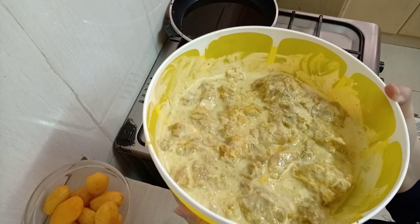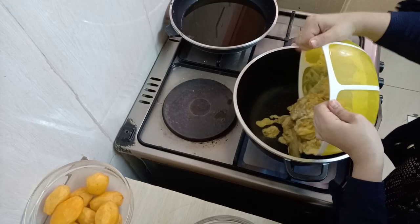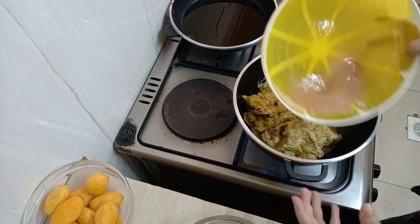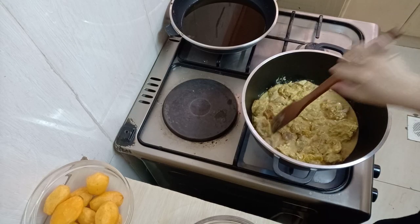I marinated my meat for about one and a half hours, but you can leave it overnight — it's much better. Now I'm going to put it inside my pan without adding any oil, and we are going to let our meat cook for about 7 minutes.